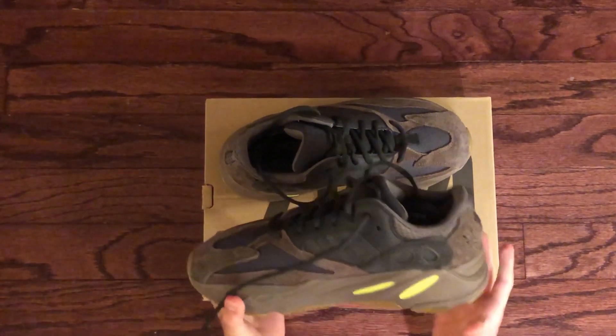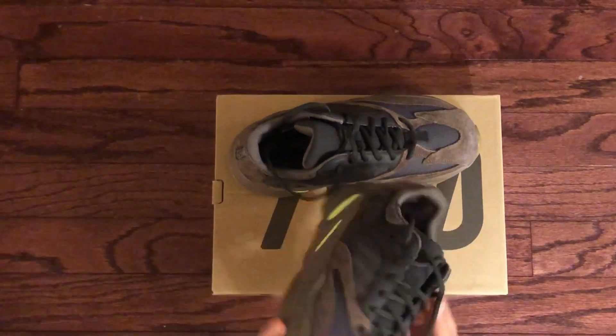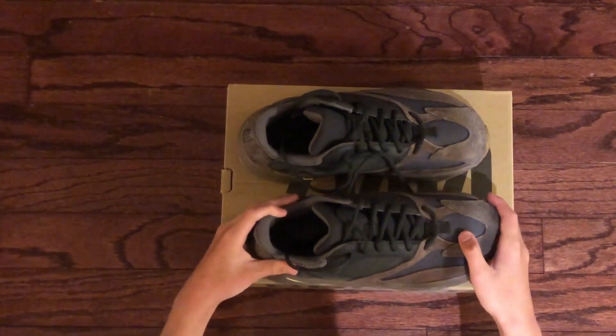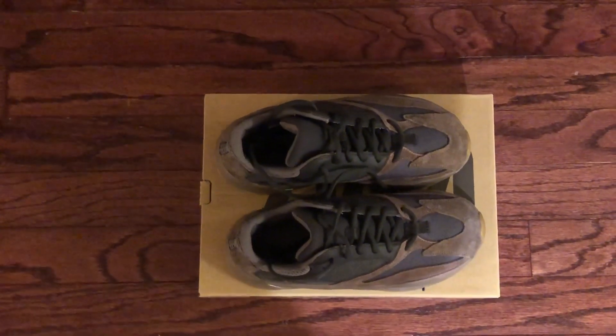A lot of the material is suede. I personally like the shoe a lot because the green goes well with the color. A lot of people don't think it goes well together. You could style it with jeans, sweatpants, really anything.